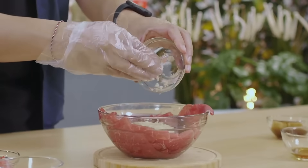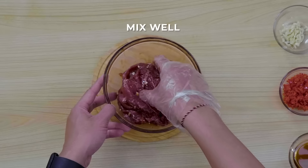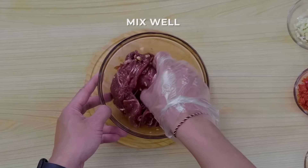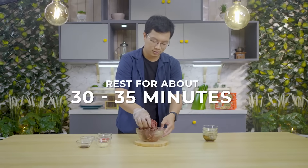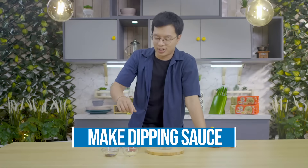To the sukiyaki meat, add garlic, black vinegar, soy sauce, and sesame oil. Massage the marinade in well and let it rest for about 30 to 35 minutes.